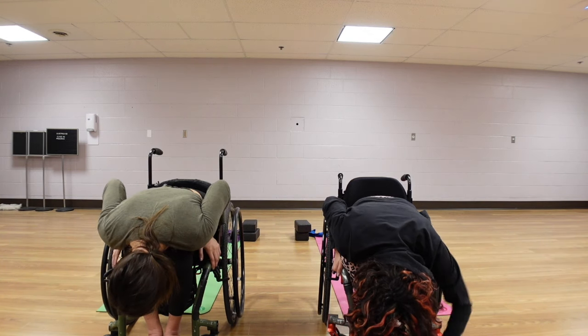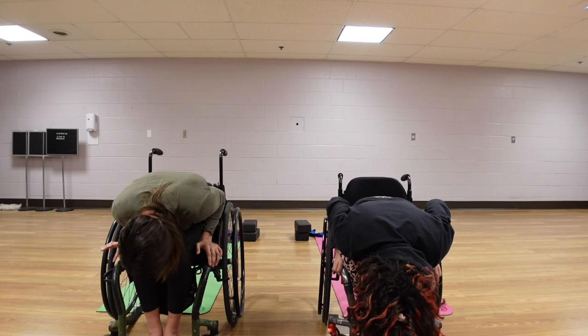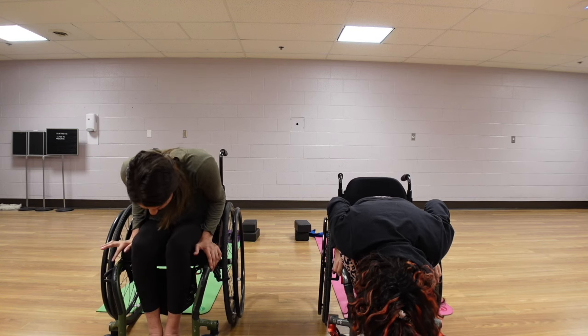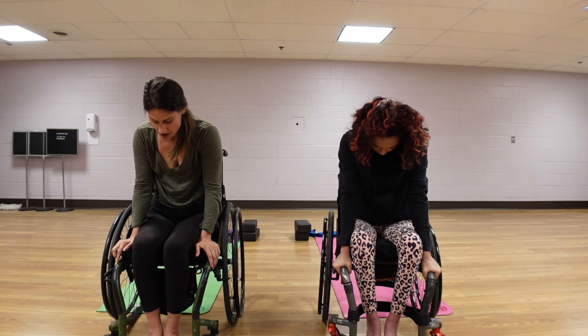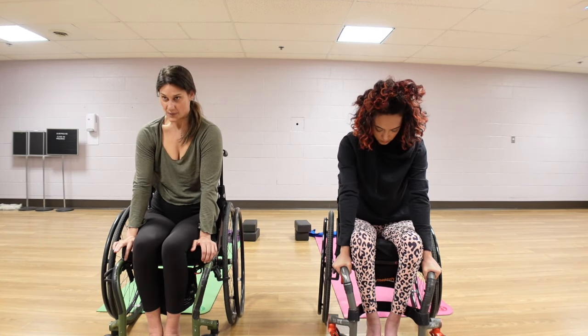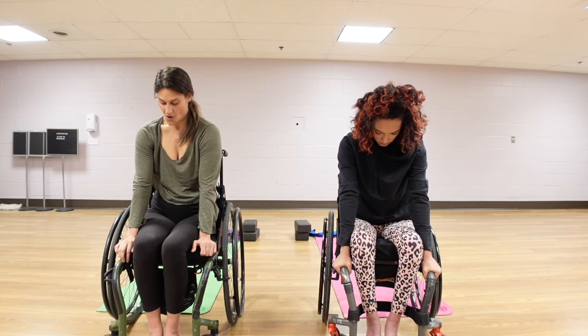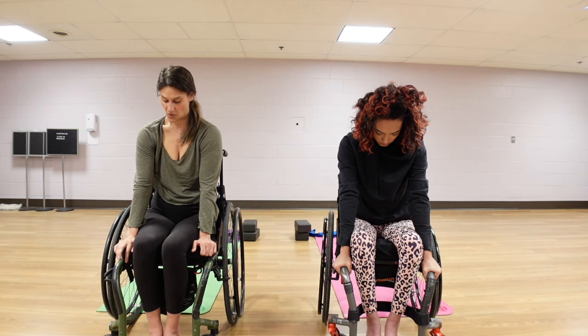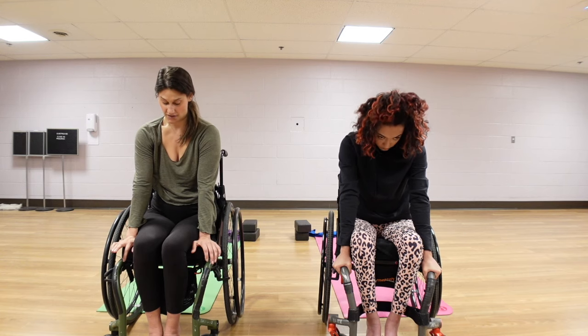Letting your head hang heavy. Inhale, bringing your hands to the corners of your chair, tucking your elbows into your rib cage. This time pushing through your palms — we're really working to round out our spine the opposite direction, a C-shaped position. We're pulling the belly button into our spine, our gaze is looking toward our lap, and we're pushing through our palms to pull the shoulder blades apart. This is our down dog position — really working those shoulders, pulling those shoulder blades apart, digging our palms into the corners of our chair.